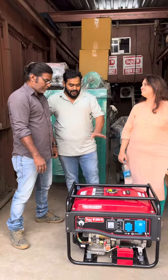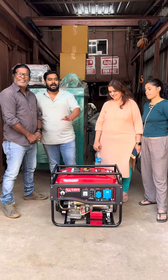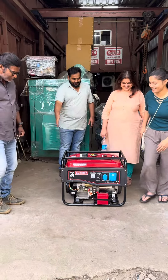Basically this is a user-friendly product — anyone can start the product. Now the lady from the video will start the product and show you, please show it.